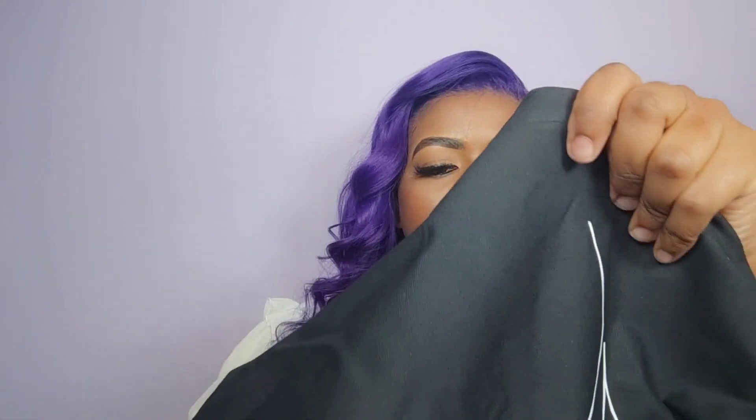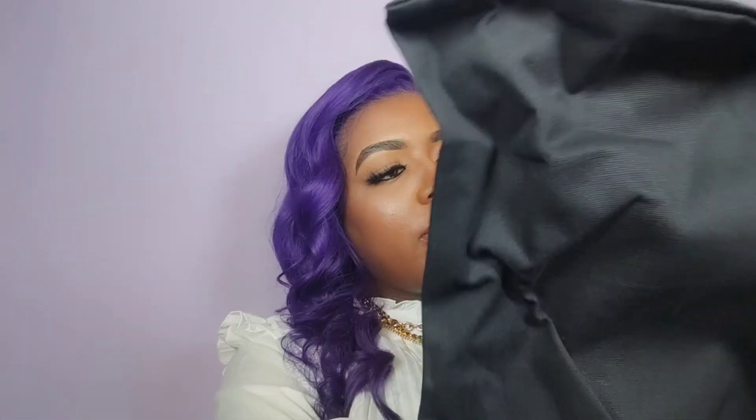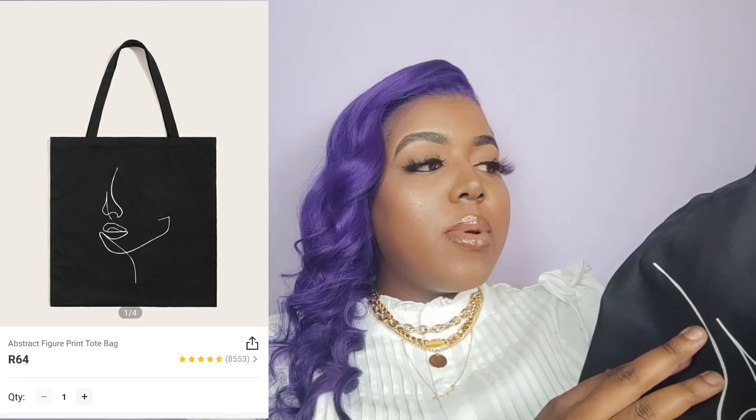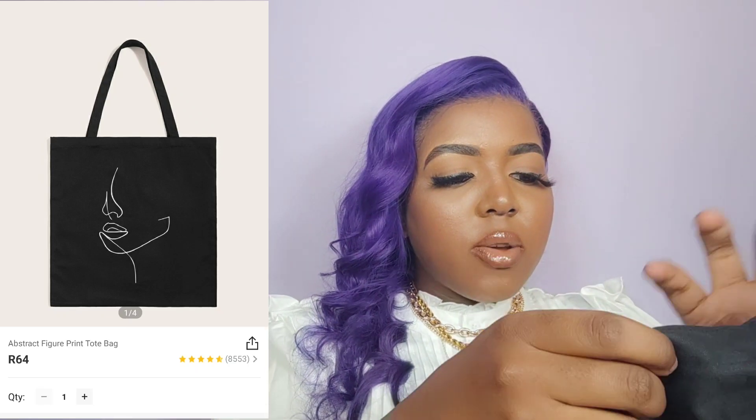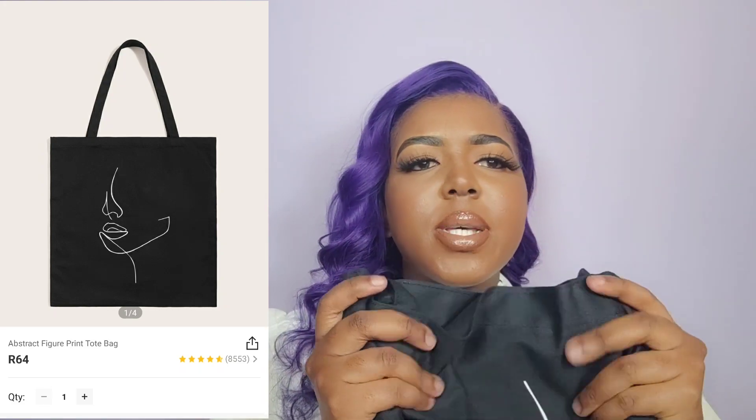Last but not least — I am so addicted to these little shopping tote bags. I feel like I own most of the Woolworths ones. Woolworths has these cute ones — look at this one with the little dog print. Anything with dogs, I am buying it. But I also got one from Shein. The material is very interesting — it literally feels like a pillowcase. This is what it looks like — very nice in terms of the print, with really nice lines that don't feel like they're going to scratch off anytime soon.